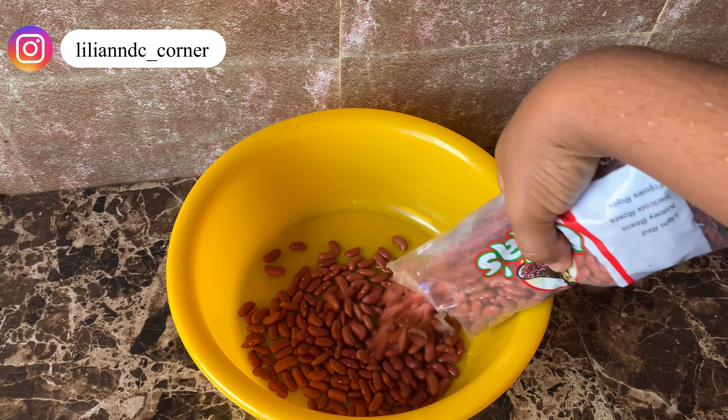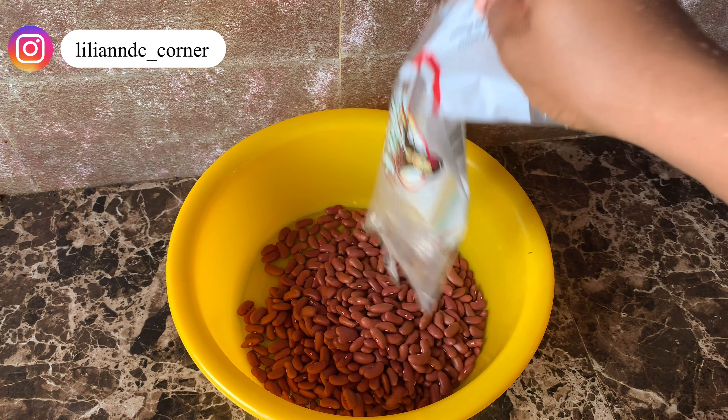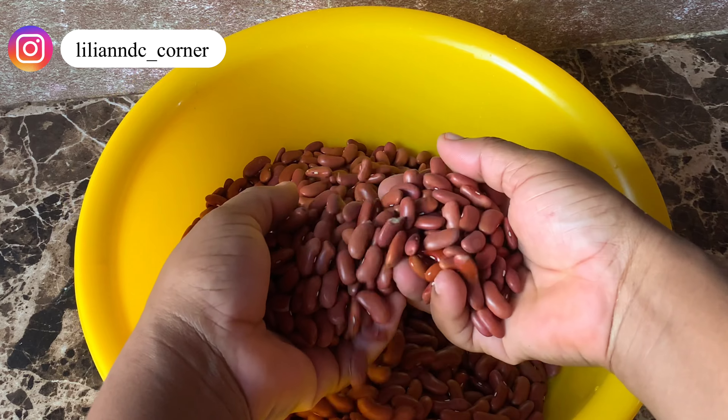Hey guys, welcome back to my channel, thank you so much for stopping by. This is Lillian, I think for the first time on my channel. Let's make lunch together — I'm going to be making these red kidney beans. This is my first time making it properly apart from adding it to salad. So let's just make it, I hope it comes out good. I'm going to wash it and parboil it.